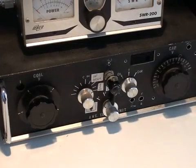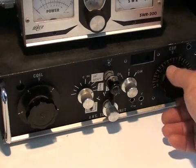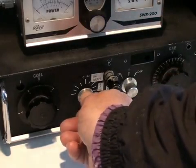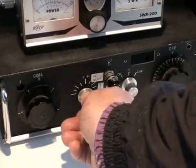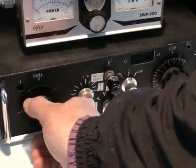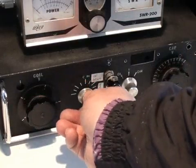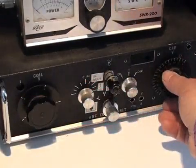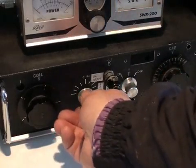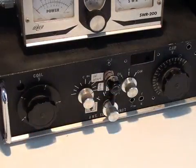We now switch the RxBridge on and adjust the controls for a null. This is one of the capacitors. Second capacitor. Now the inductor. And there we have it.